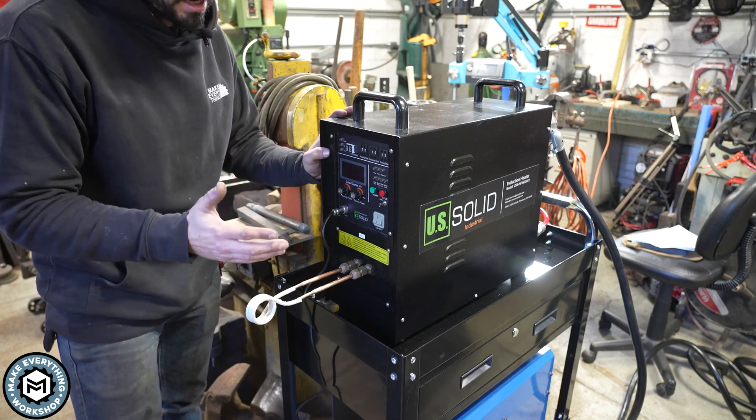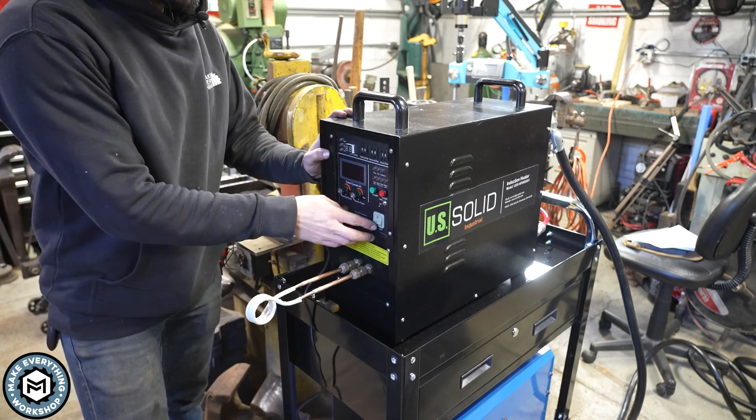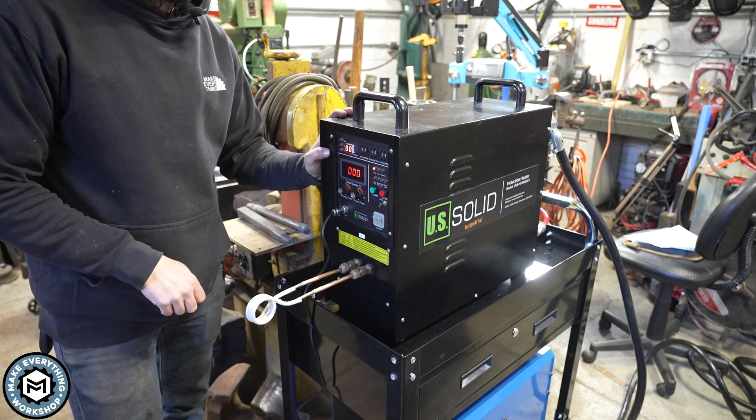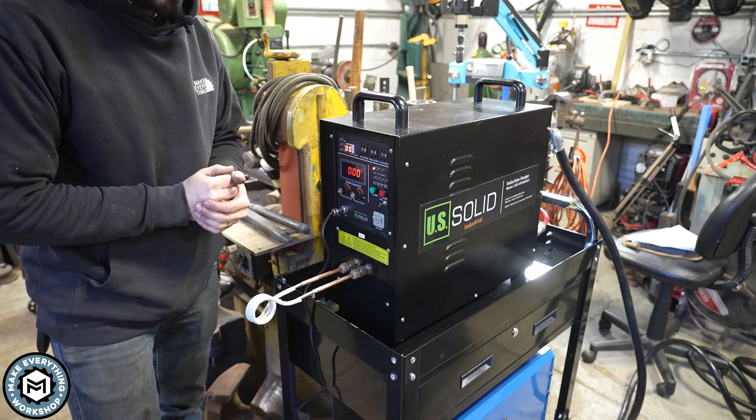By having this thing plugged in and hooked up, I can simply turn on the water cooler and then turn on the machine. That noise you hear is all the noise this really makes, aside from some beeping.